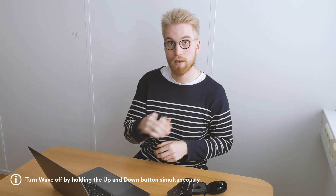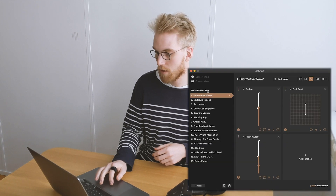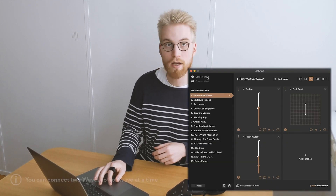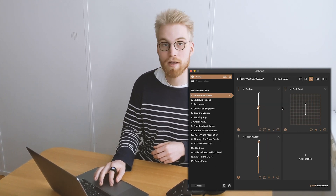Turn it on by pressing the button in the middle and you have two blinking lights on top. You are going to enter soft wave and then you go up here to connect wave. Press connect and then I can start playing straight away.